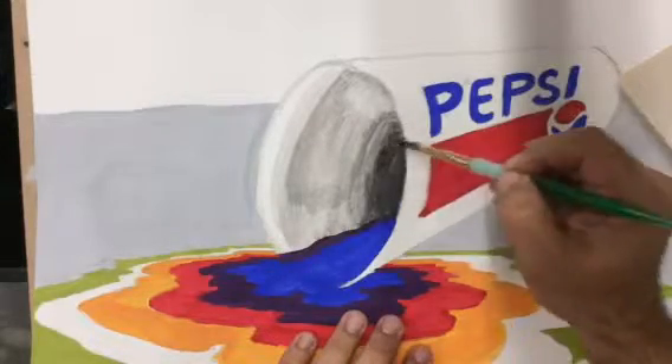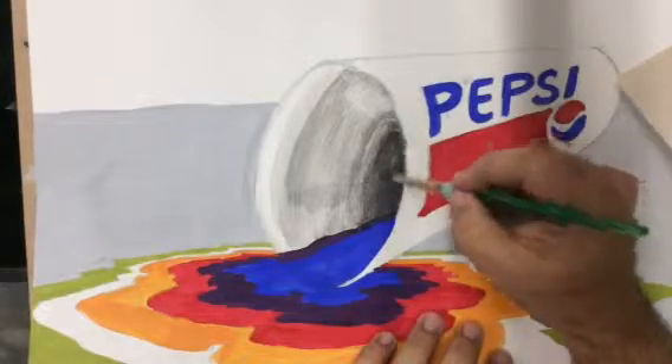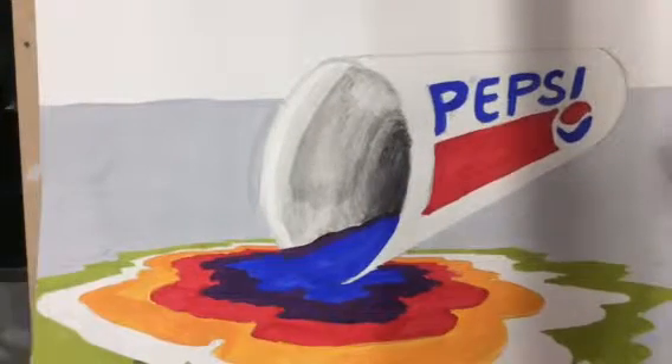Make sure you're doing parentheses. Notice my paintbrush — I'm going with the curve, or I'm trying to. And there is the tunnel.